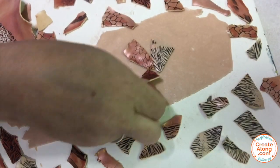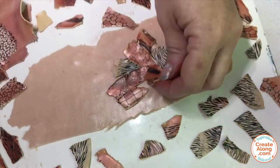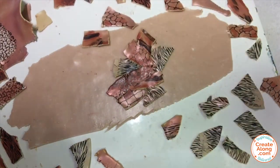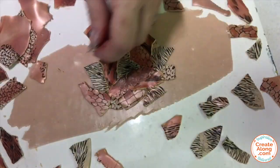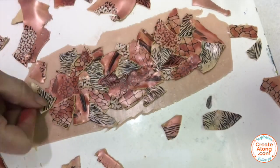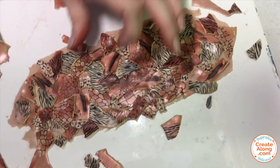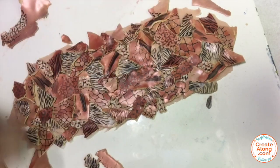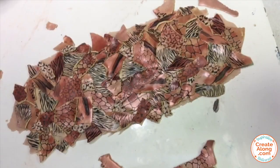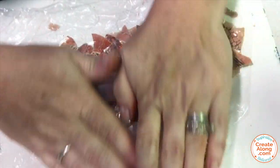The next step is to apply all of those different pieces over a piece of base clay — just more of the ecru rolled to a setting three. I'm going to totally randomly apply the different patterns and some of the blank sections and let them overlap a little bit to completely cover the surface. Once covered, place some plastic wrap over the veneer and roll it with your roller to make sure the edges are laying down before running it through the clay machine.